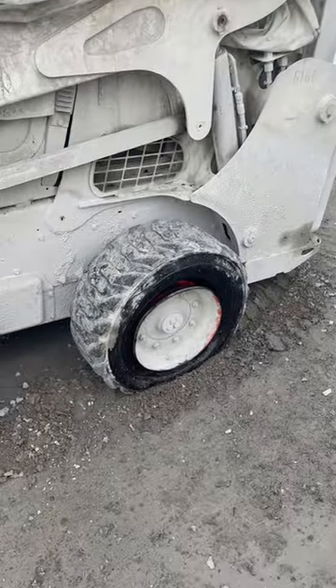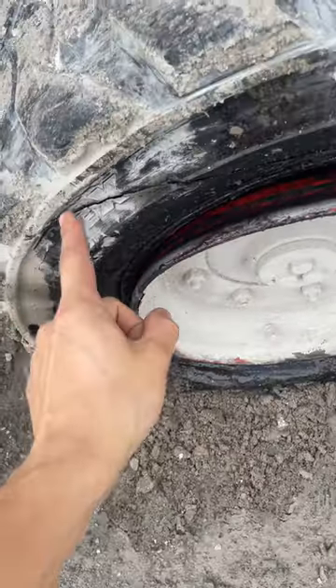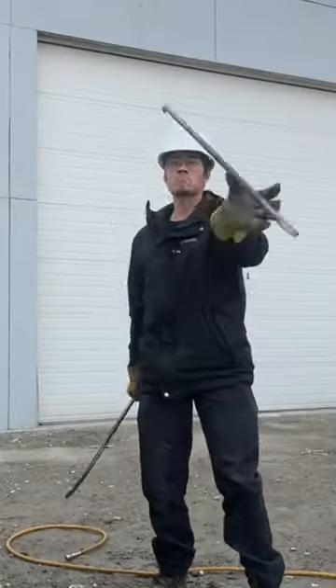That's fine, that'll hold — I hope. That's one dirty skid steer. Looks like it's got a slice in the sidewall. Here comes a tire doctor to fix it up.